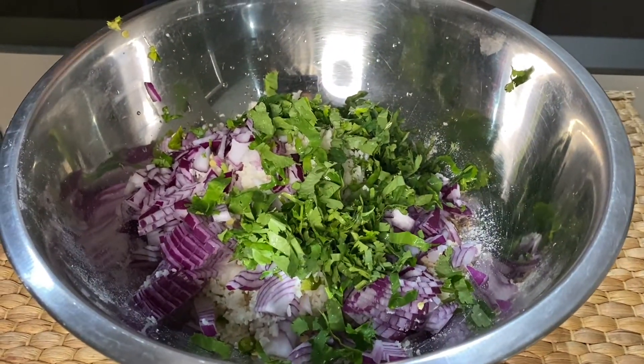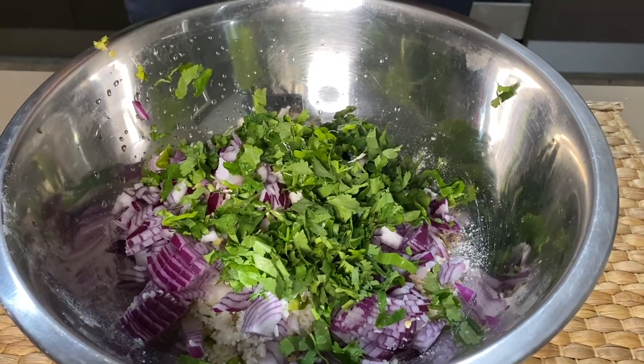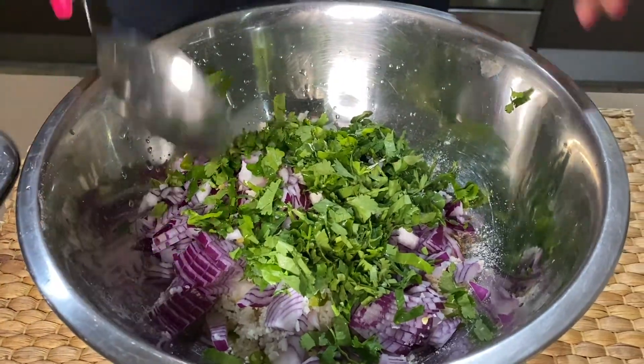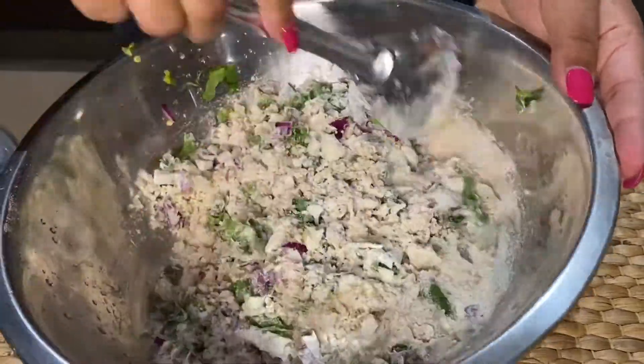I have added some salt here, so the color is very good and the flavor is also very good. It is a very easy recipe.